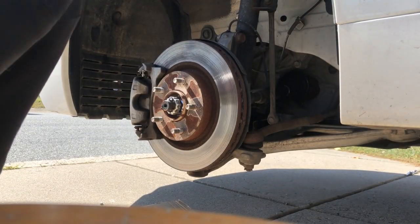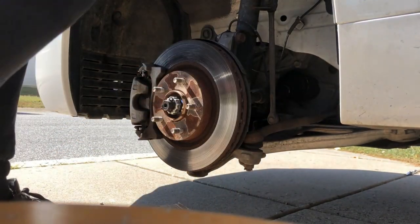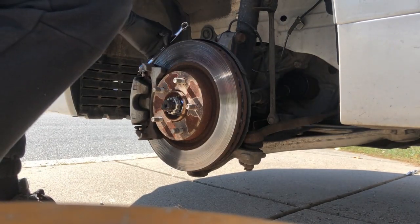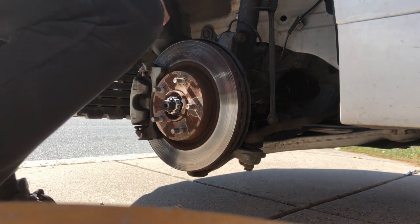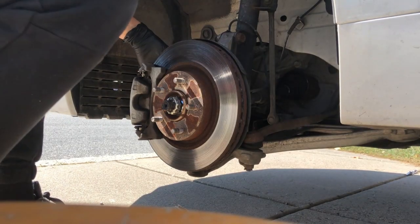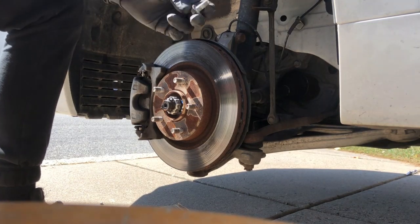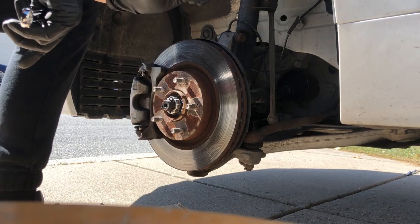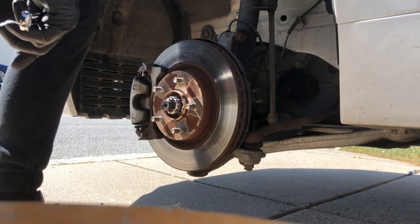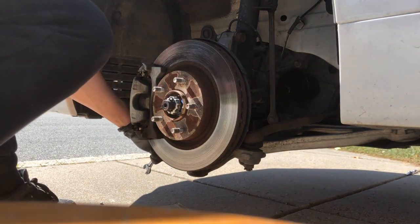We're going to start by getting the caliper off. I could use my new wall impact, but I'm going to go ahead and do it the old manual way. So we're going to use a 14mm and get this caliper bolt right off. Should be pretty easy to break loose — no effort at all. In the past when I've done these brakes, I used anti-seize, which helps make them come out way easier. I'd recommend doing that every time you service your brakes, and we'll be doing it on this job as well.